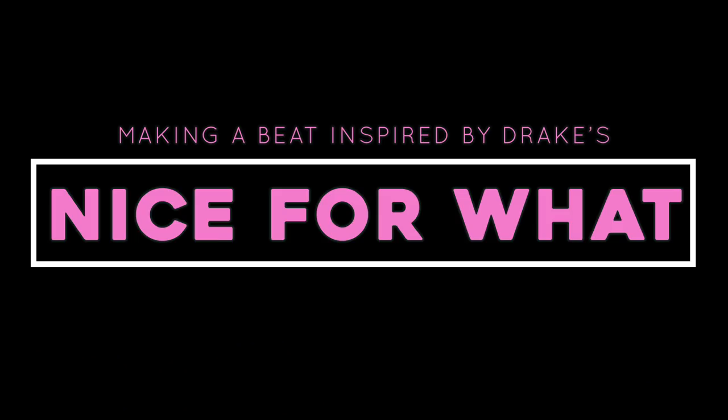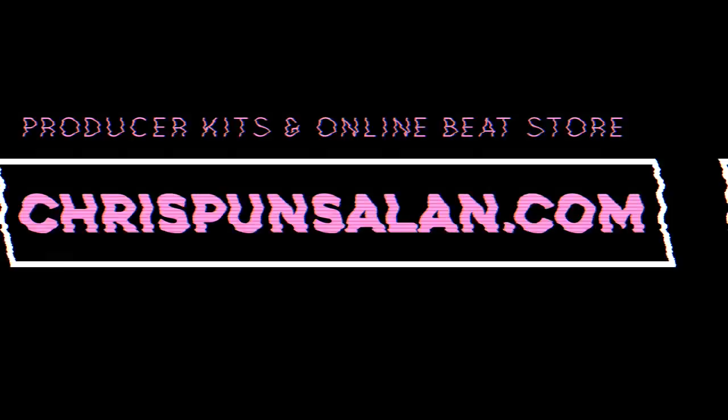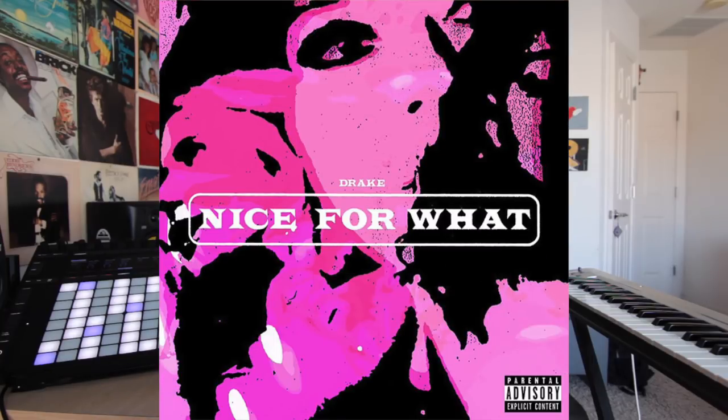The beat I'm about to show you in today's video was inspired by Drake's 'Nice for What.' What's up everybody, Chris Ponce here, back with another video. In today's video I'm gonna show you how I made a beat inspired by Drake's song called 'Nice for What,' and spoiler alert, the beat did not come out how I wanted it to. But I figured I should show you guys anyway so you can see my process. Maybe you guys will find this entertaining.